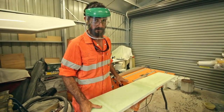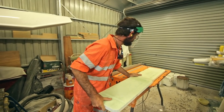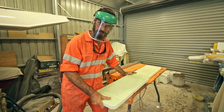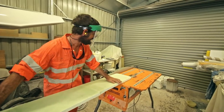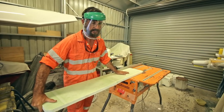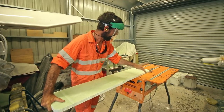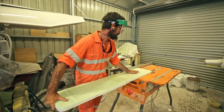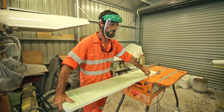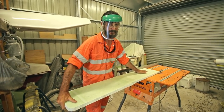We've got a table saw of sorts. David set this up pretty much spot on — just the teeth showing above the material you're going to cut. Some people might take umbrage to the fact that we're putting the main work piece between the blade and the fence, but this stuff is incredibly light — it's not like we're cutting hardwood. I am aware that conventionally we'd have it the other way, but this way it's going to be a lot better.